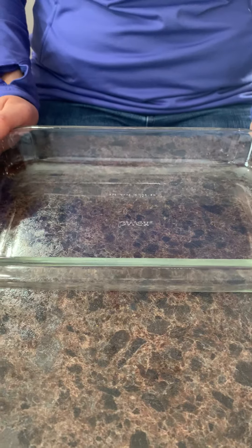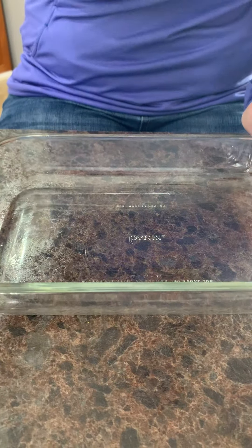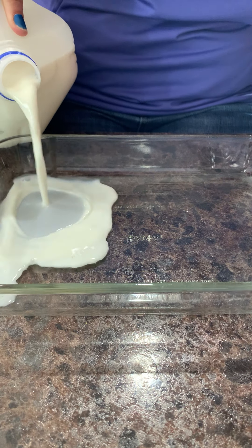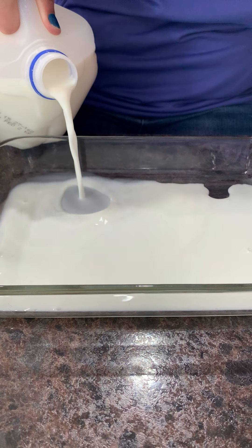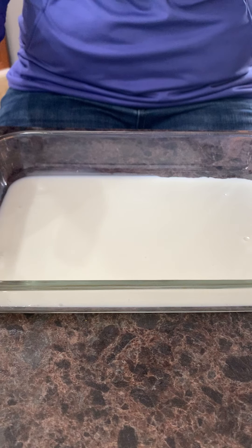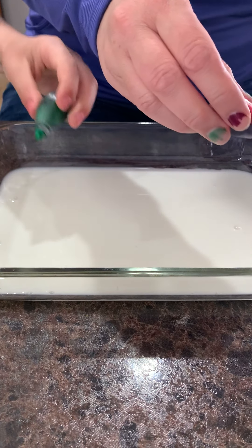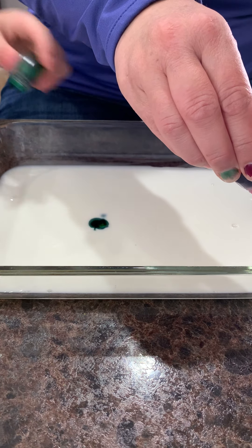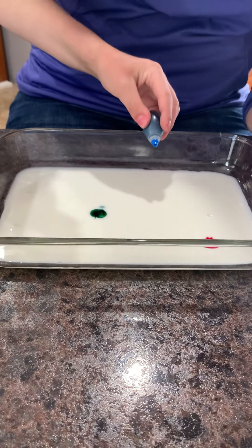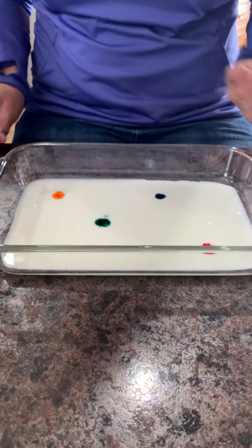What we're doing today is called Magic Milk. We're going to take our bowl and put a thin layer of milk — it doesn't have to be a ton, just enough to cover the bottom of your pan or bowl. I've got a nice cover of milk on the bottom of my baking dish. Next, use your food colors and put different drops of color all over your milk — no specific order, just wherever you want.